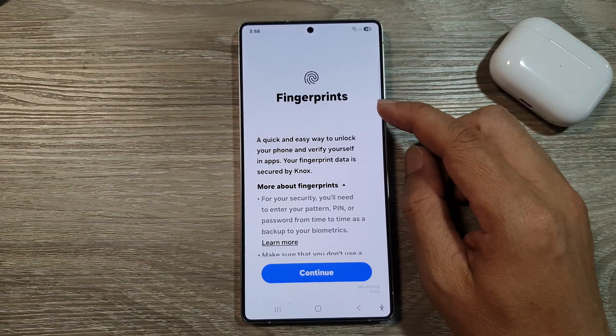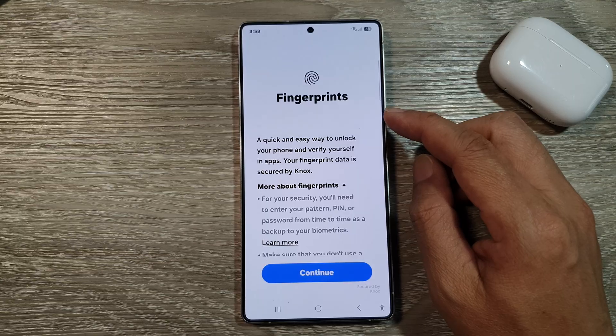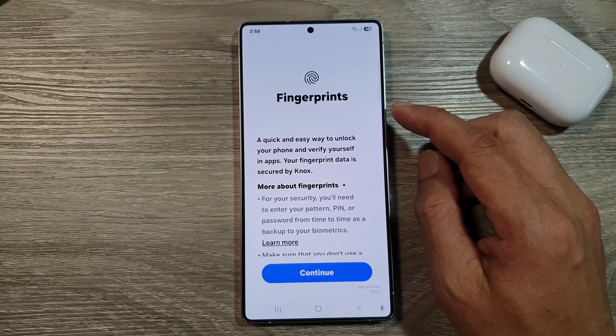How to set up fingerprint unlock on the Samsung Galaxy S25, S25 Plus, or the S25 Ultra.